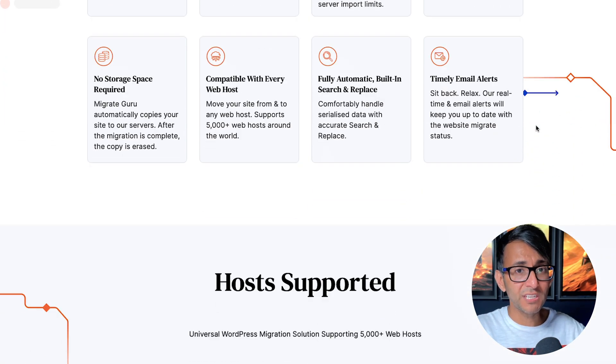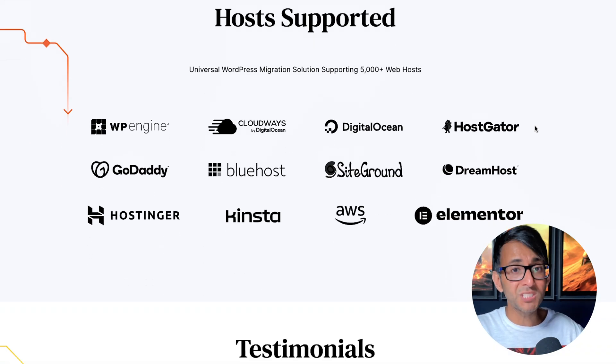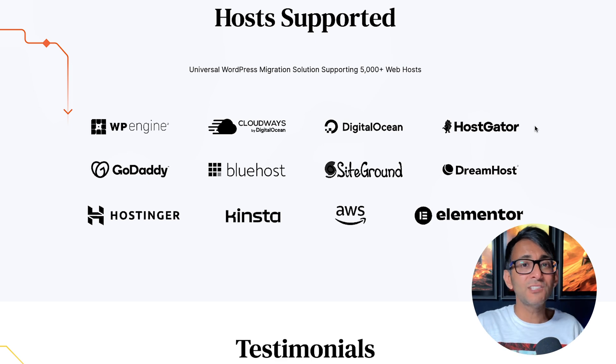This solution is going to massively help you out and it's so simple to use. What you've got to do is go over to your old website and your new website — don't worry if your new website is completely blank. As long as it's got WordPress installed on it, that's really all you need.